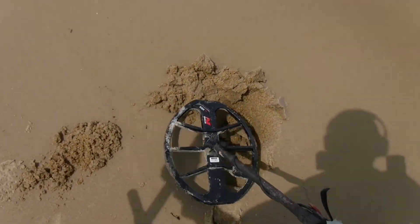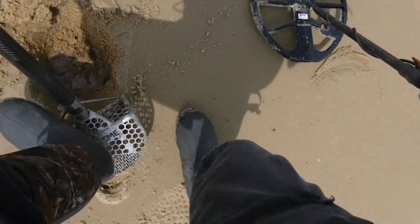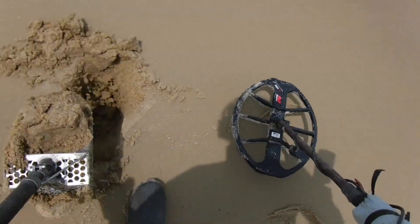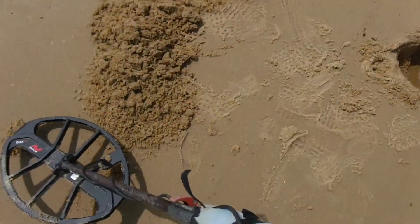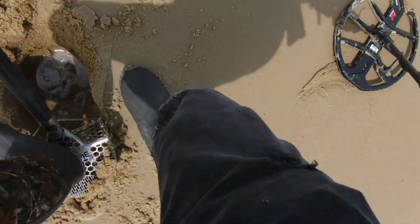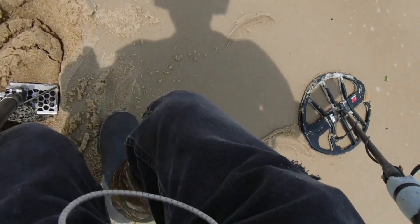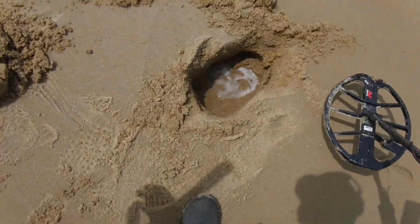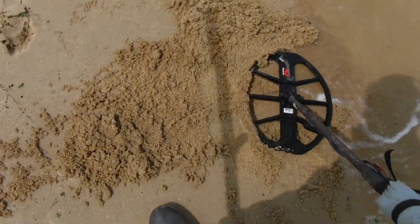That's a deep one — if it is a quarter, always could be something better. I'm not getting a good hit on it right now, it's so deep. Definitely not in that scoop. Not getting anything now — it is deep but I know it's down there. We're not leaving without it. Had to go down there pretty deep to get it. This quarter makes 80 cents — and this beach isn't long either, so that's not bad.